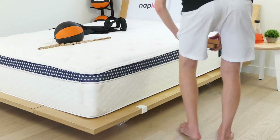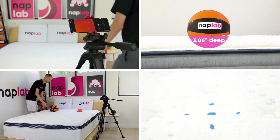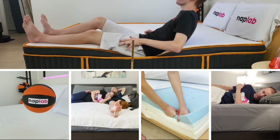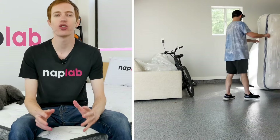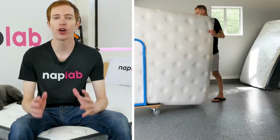This video is sponsored by NAPLAB. NAPLAB is our sister channel where we put mattresses to the test. We test mattresses through our battery of nine different tests to create the most objective, transparent, and helpful reviews possible. If you're in the market for a new mattress and need help, visit us over at NAPLAB.com or on our channel on YouTube.